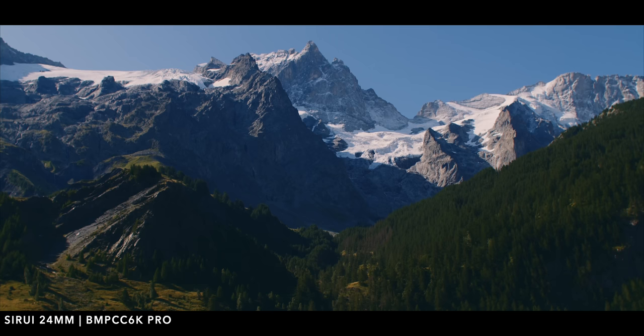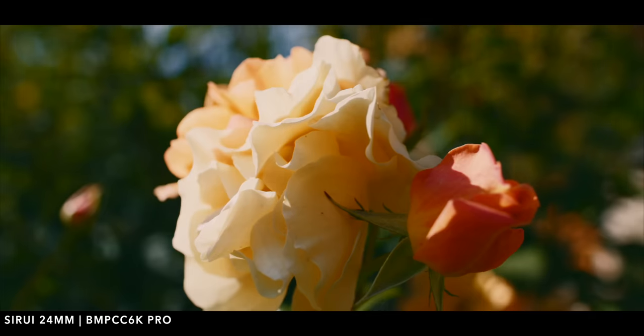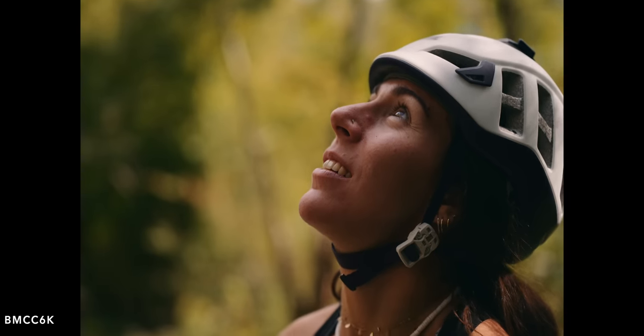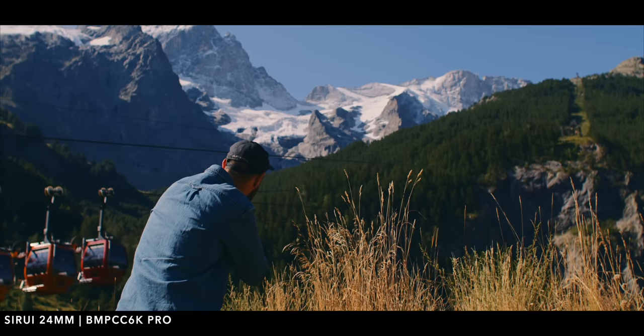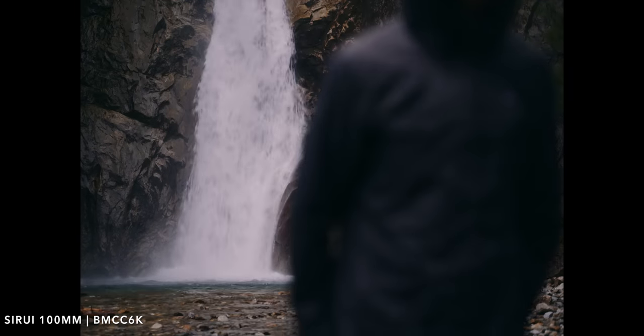As soon as I used the 24mm I loved the image instantly — it just feels right, from the bokeh to the overall look, and I was very pleased with the images I was able to capture. When I received the full set it was the exact same thing. It didn't matter if I was using the 24mm, 35mm, 50mm or 75mm — they all look very similar and I was happy with every single shot. These lenses have a sort of creamy look and they're definitely cinema lenses — you see that as soon as you start shooting with them. They have a lot of character while still being usable for a wide variety of projects.